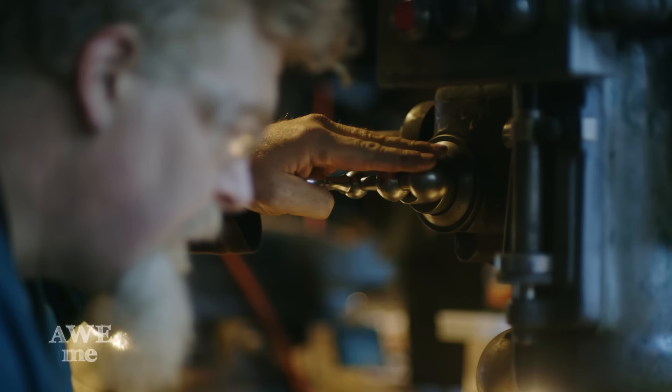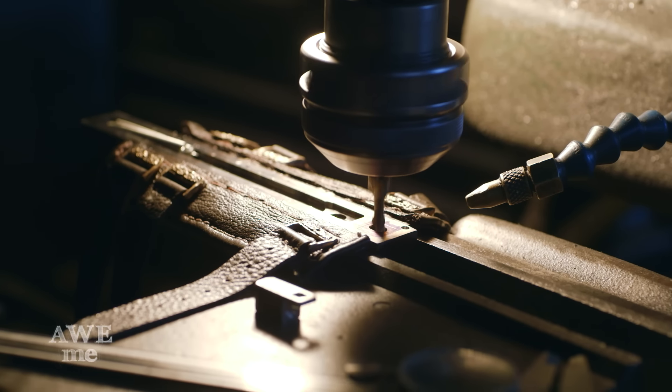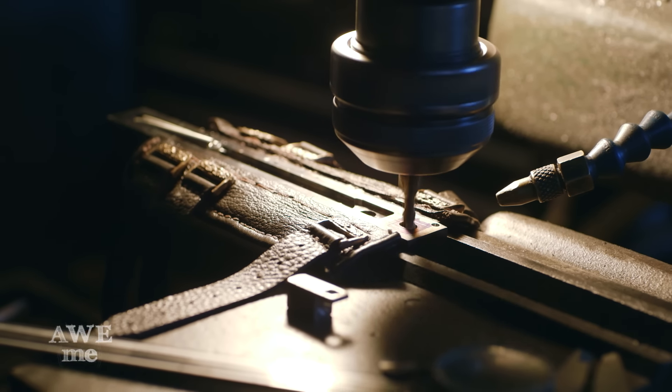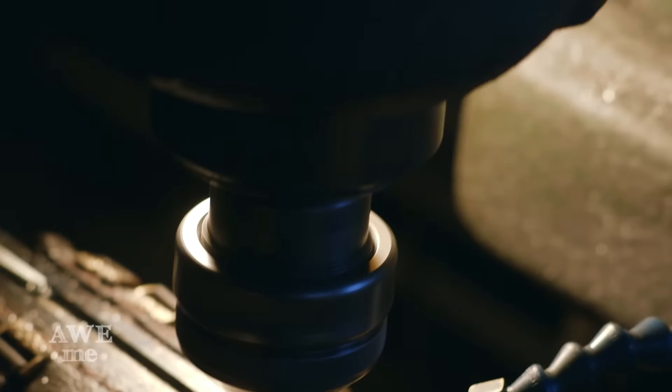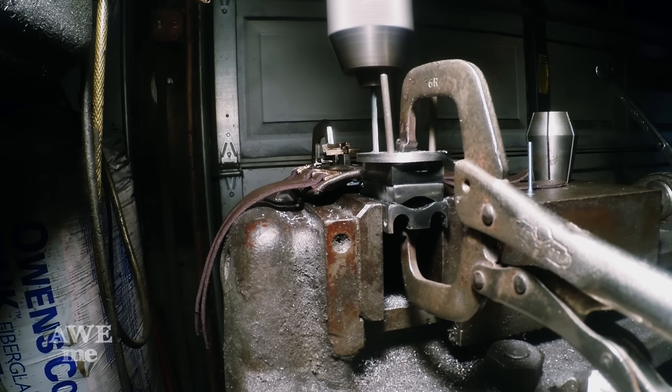One of the last things I need to do is mill the hole out for the blade release. The blade release actually penetrates through all three levels of the Phantom Blade assembly. I have to take the center section, drill it out, mill it, and then actually file it all to fit, because the release has to be strong.